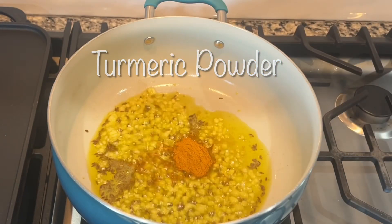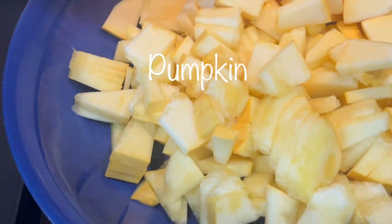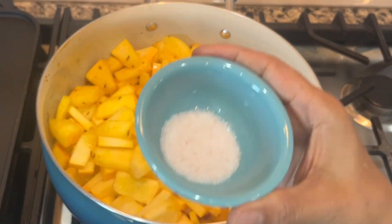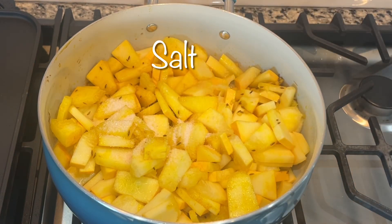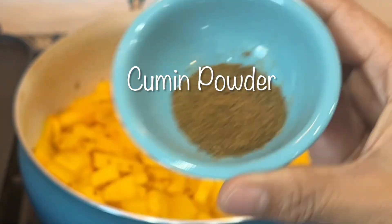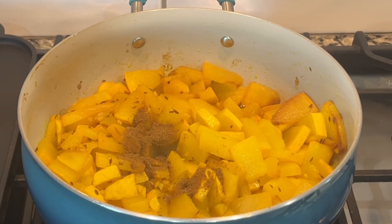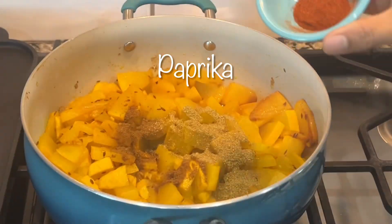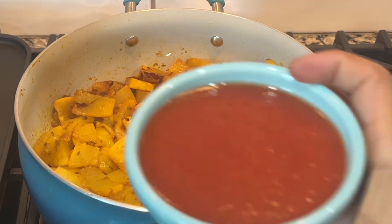Here goes half a teaspoon of turmeric powder, and now the pumpkin pieces. One teaspoon of salt — that will sweat the pumpkins. Now goes cumin powder one teaspoon, coriander powder one teaspoon, and paprika half a teaspoon.